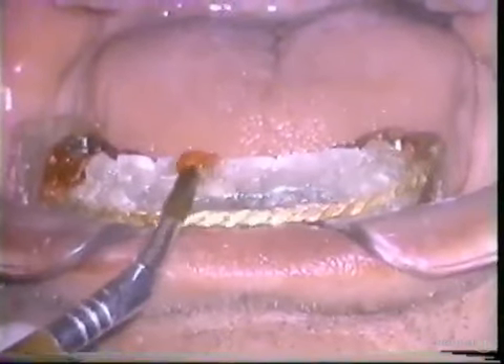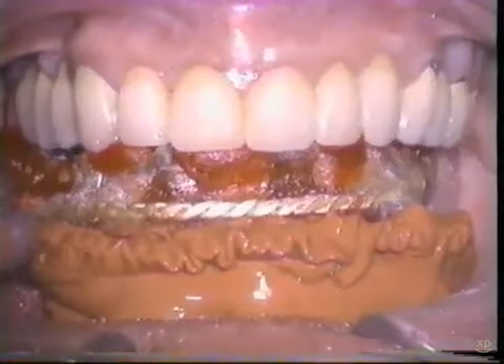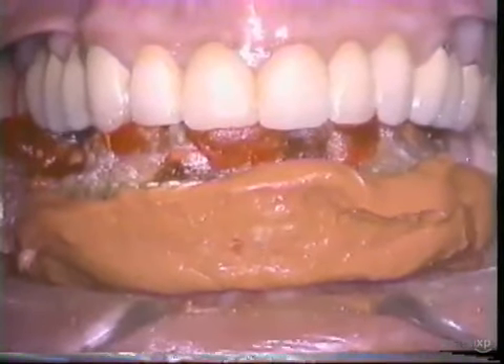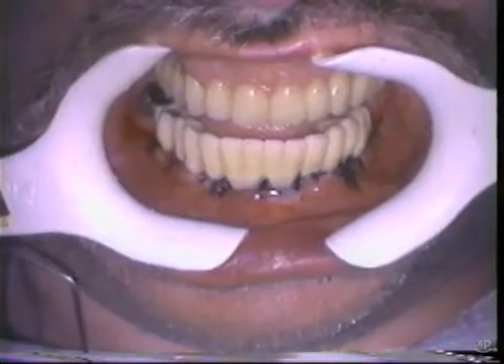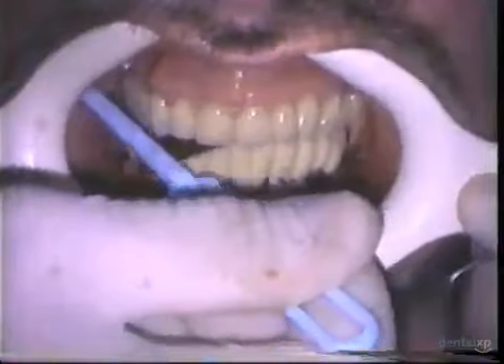In the same way, we use the surgical stent to elude the transfer implant copings to the surgical stent and take a bite registration on the retruded arc of closure, again at the verified vertical dimension of occlusion. In the same technique, we elude them on the buccal and the lingual. And then we take an elastomeric impression to record the soft tissue position for the laboratory technician. So now when this patient bites down, you have the bite registration at the therapeutic occlusal vertical dimension. We can fabricate not only our immediate provisional restoration, but also we have a final impression to give to the laboratory.